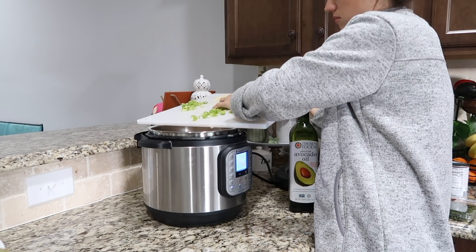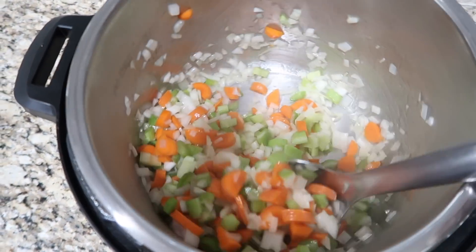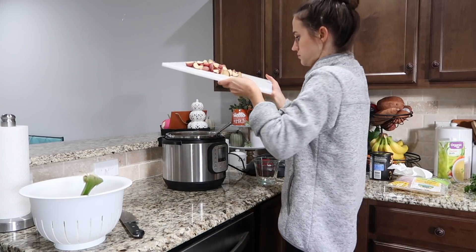Cook until the onions are soft and then add in your garlic, and again cook stirring constantly until fragrant — this is about 30 seconds to a minute. Next add in your potatoes.